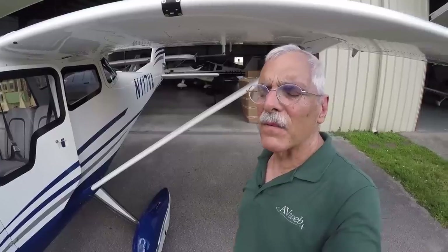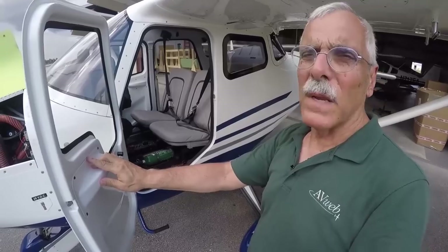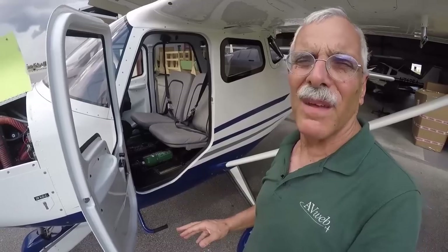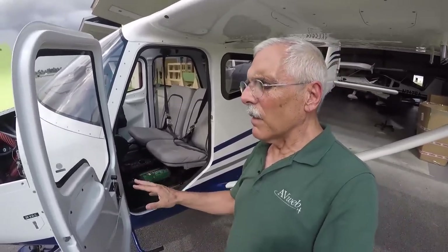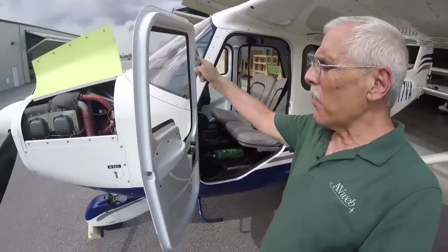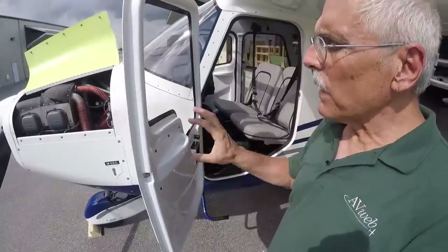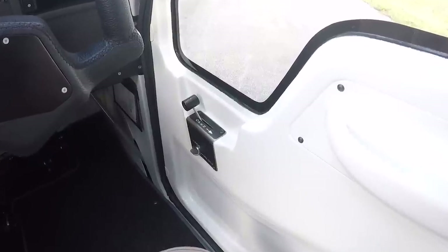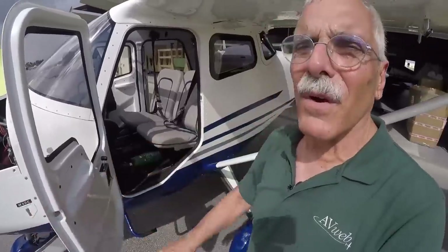They do use composite in this airplane, and pretty cleverly too. Let's take a look at the door. In a Cessna, the door is multi-piece — it has an aluminum framework, a liner, and some upholstery on the inside. Well, in the 1.0, it's a single-piece composite, and the door handle is incorporated right into the single-piece composite itself, serving as a nice armrest. All of the latching structure is inside, so it's really light and very stiff.